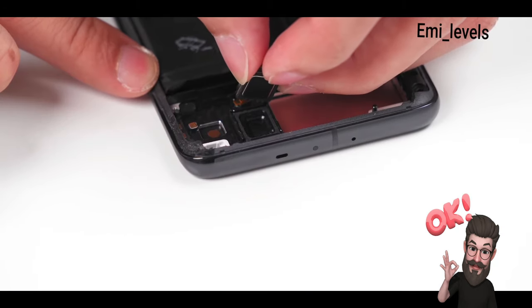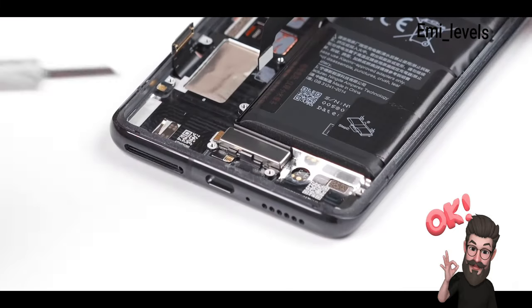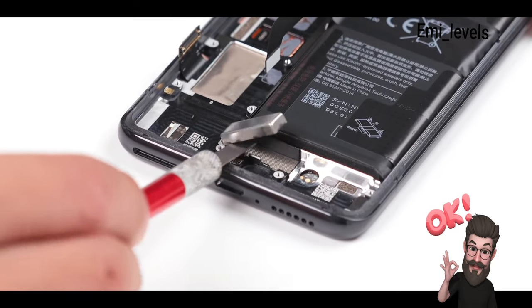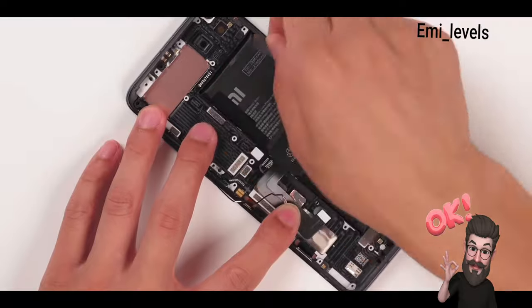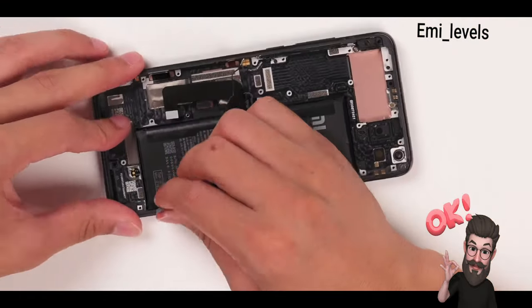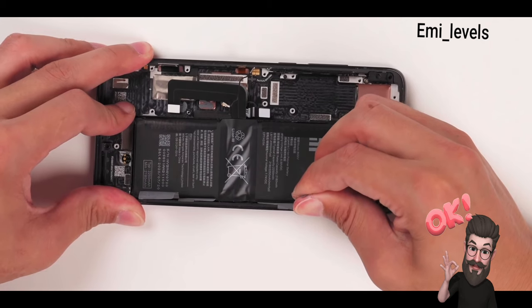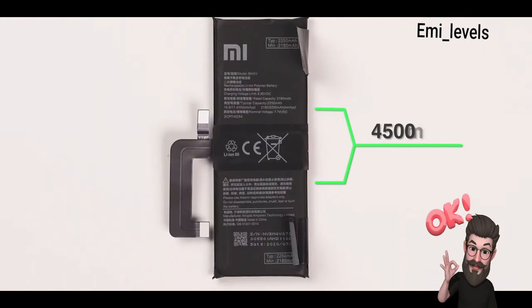The earpiece is relatively large by comparison and supports stereo sound. The X-axis linear motor is fixed to the middle frame by adhesive — use a flat blade to pry up and remove. The battery is equipped with adhesive strips, separated for the two batteries. Tear the left side then the right side and lift up — the battery can be easily removed.